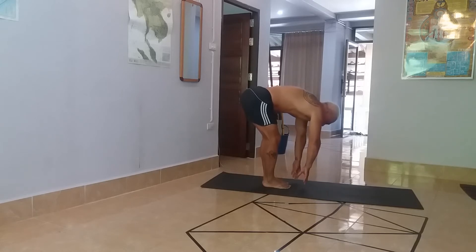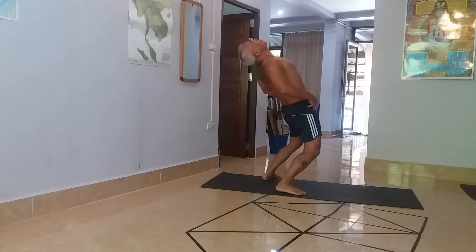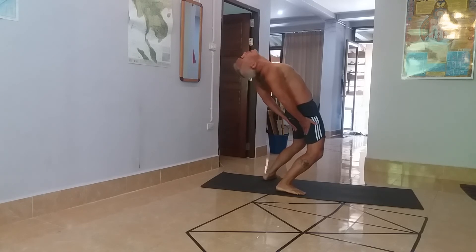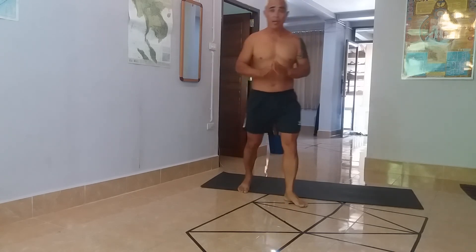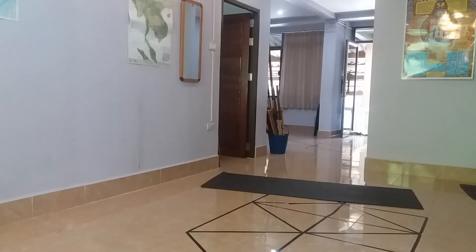Hopefully next week, going back in for surgery — they're going to remove the hardware. For back extension, I'm able to hinge through the hip flexors, but not much extension in the back itself. We'll see how that works out after they take it out. We'll see you next week.